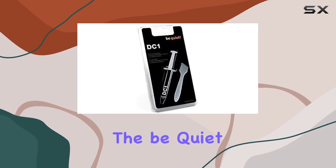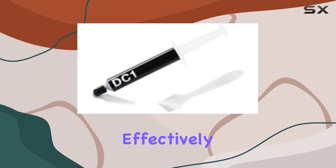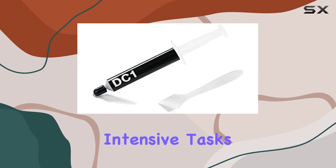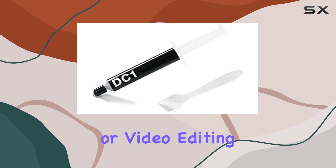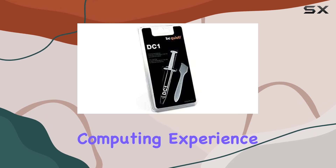Performance-wise, the BeQuiet DC1 doesn't disappoint. It effectively dissipates heat from your components, keeping them running smoothly even during intensive tasks like gaming or video editing. Say goodbye to overheating issues and hello to a more reliable computing experience.